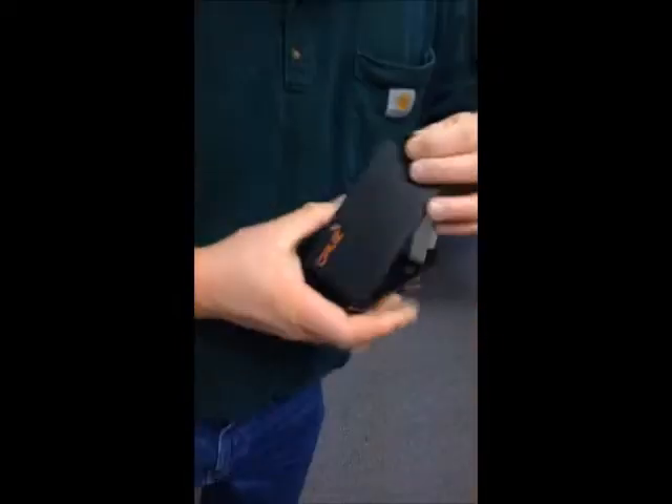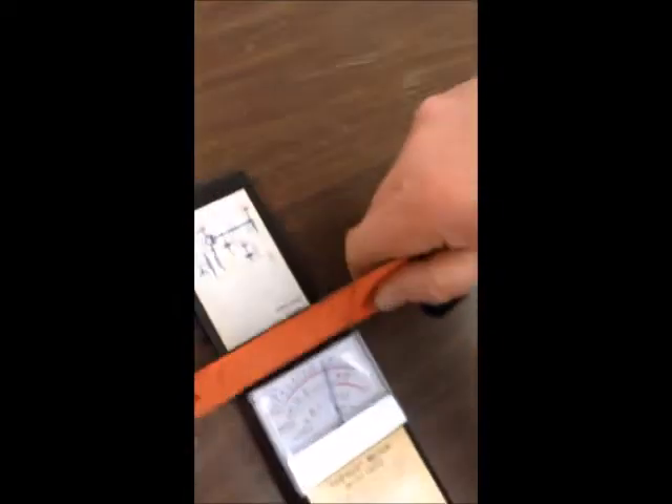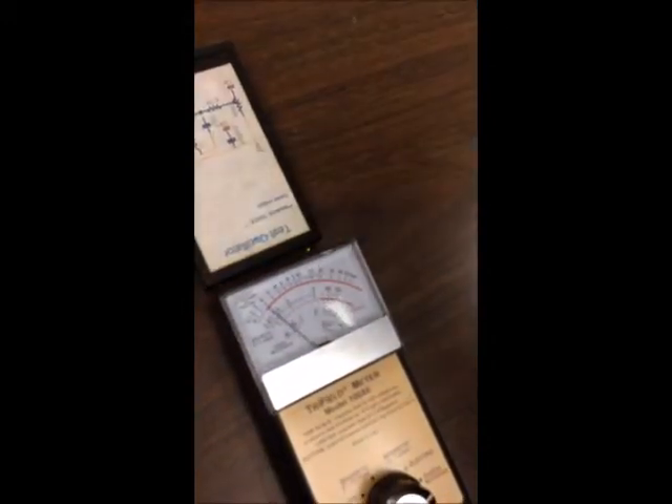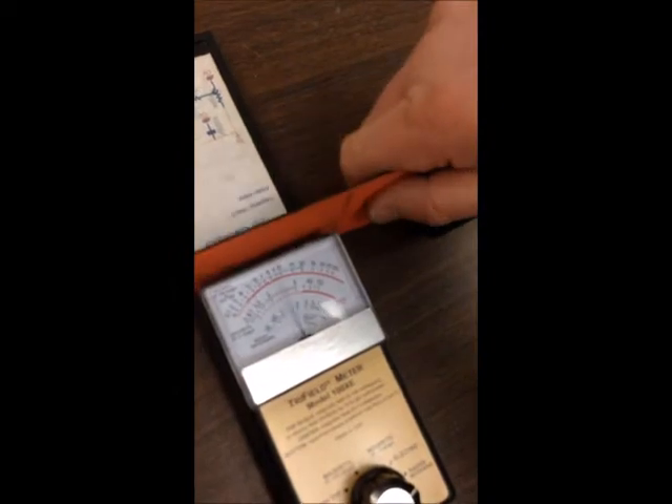If I put the Cruise Case between here, we can see a dramatic drop. That is really good. So it is the flip lid. Would you say that we are getting shielding then from the signal coming out of the phone? Yes.